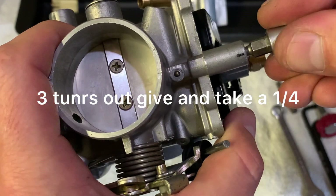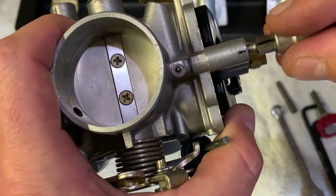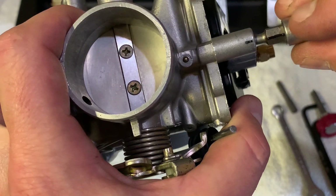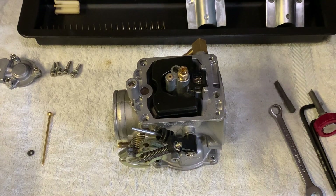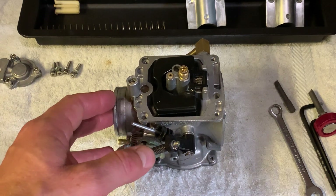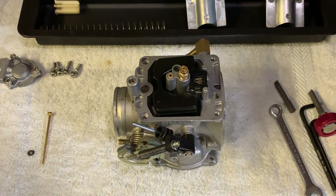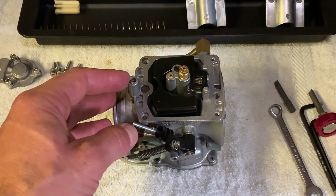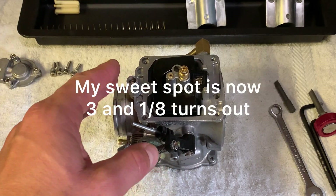So that's going to be half, one, one and a half, two, two and a half, three. Three should be adequate for you. Of course it depends on what kind of exhaust you have on the bike, what sort of air cleaner you have, elevation, and the climate in your country. But in general, three turns out should be about the right setting. I've run it with three turns out and three and a quarter — that was a little rich. Now it's in between three and an eighth.